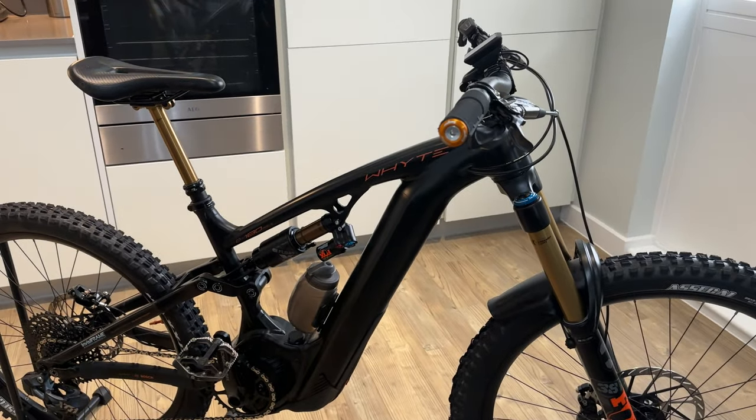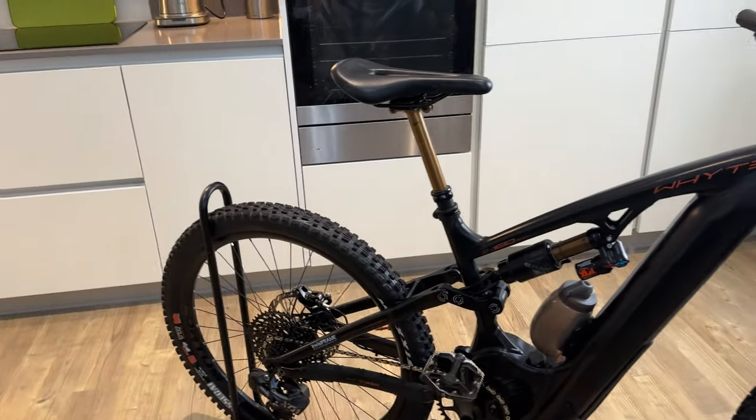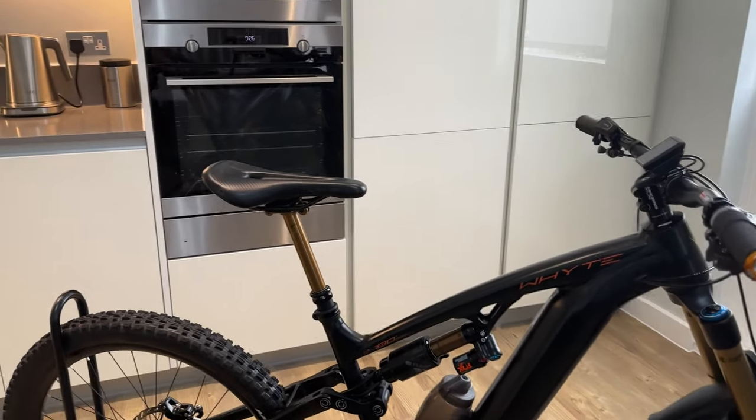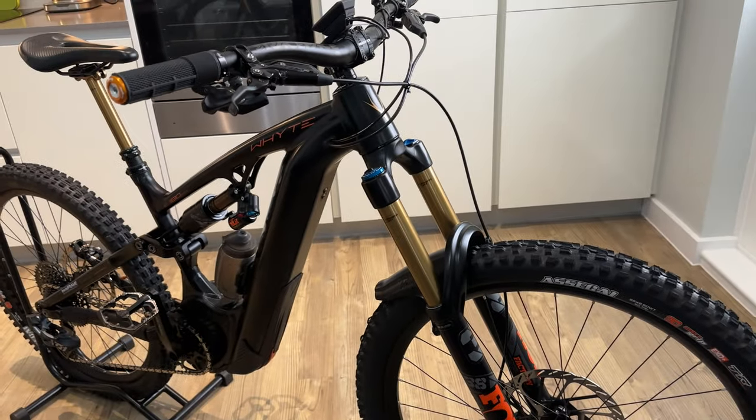That's it spec-wise — I'm not going to run over any more of it. As I said, go online if you want to know exactly the details and the seat post angle and stuff like that. I've no idea, so I'm not going to bother trying to talk about that.